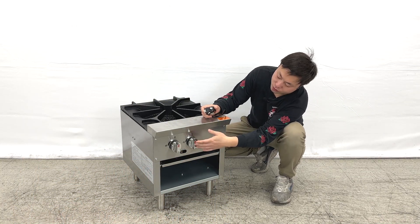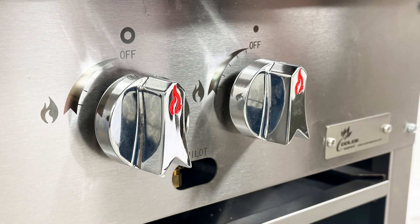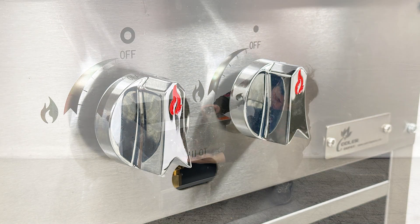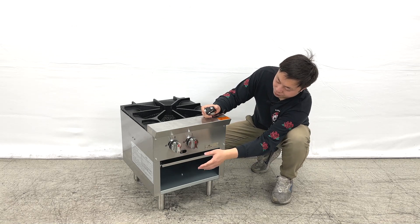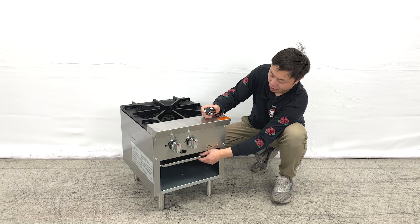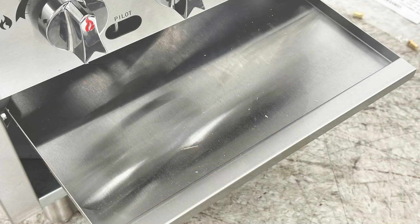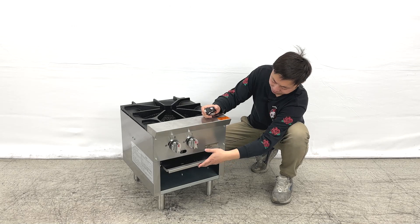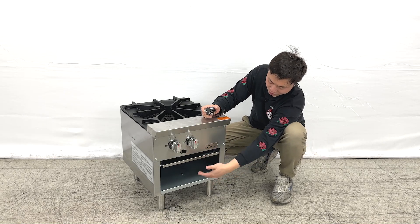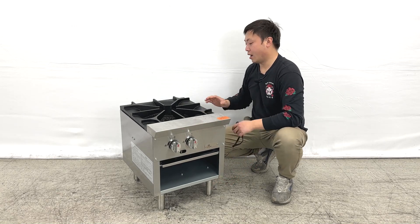As we can see, the unit has two power switches right here, and also a small panel here. You can see they have adjusters that can help you adjust. They also have dust trays at the bottom where you can clean, and they come with four lights.